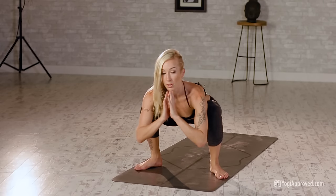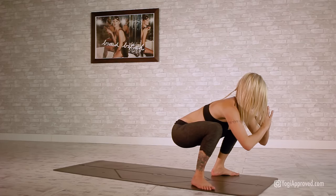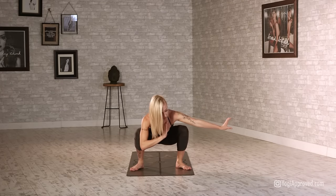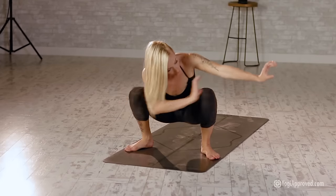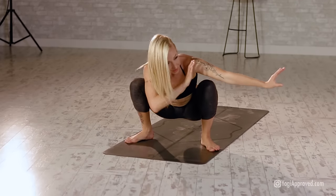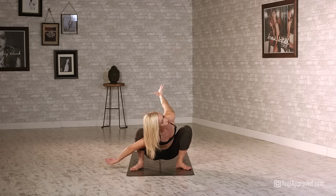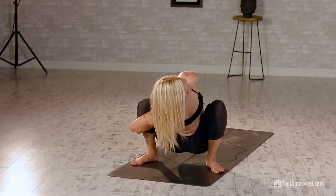Lift that tailbone two inches, keep those toes planted, take it left to right. Extend that left arm, press that right arm to the left side. Open up that right arm underneath the right knee — you can either take it right here or reach it all the way back for the bind. The choice is yours. Just keep those toes actively pulling to the mat.